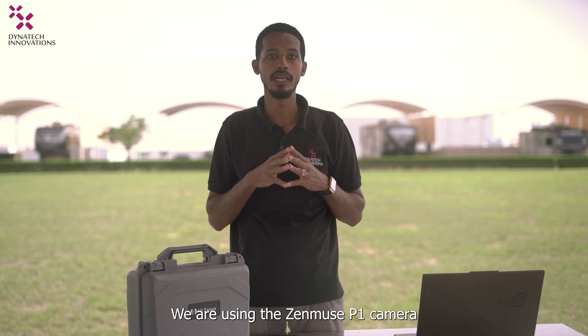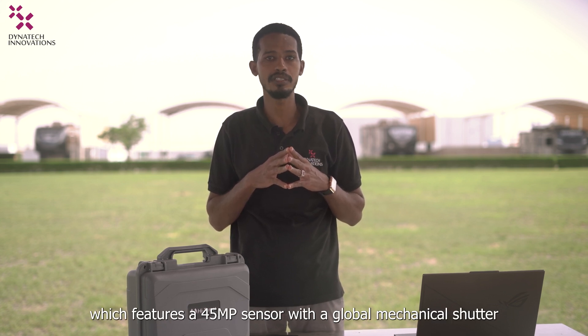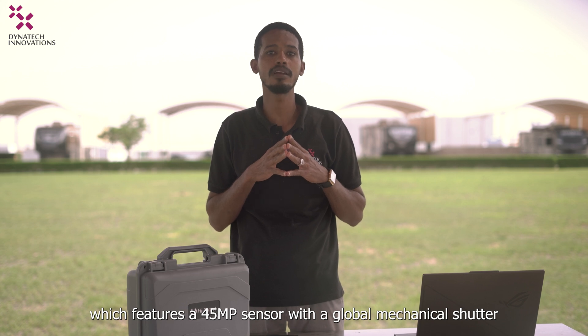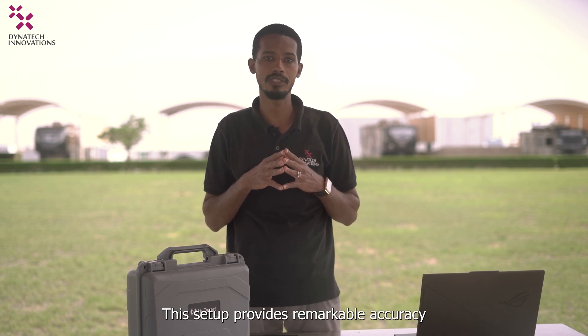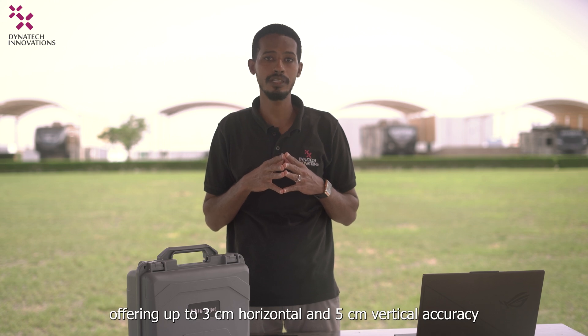We are using the Zenmuse B1 camera which features a 45-megapixel sensor with a global mechanical shutter. This setup provides remarkable accuracy, offering up to 3cm horizontal and 5cm vertical accuracy.